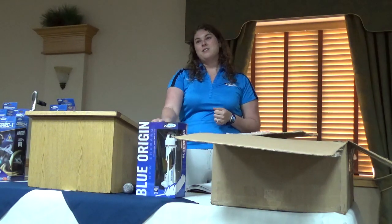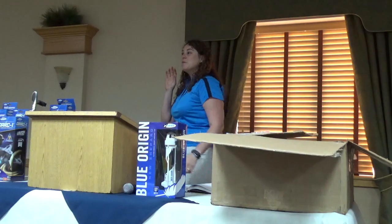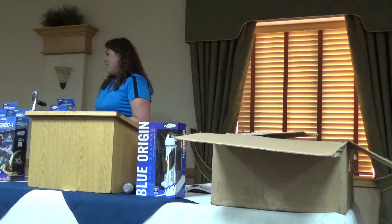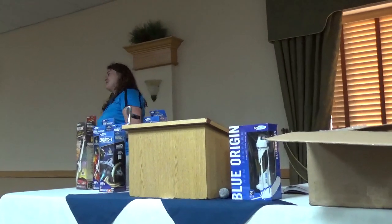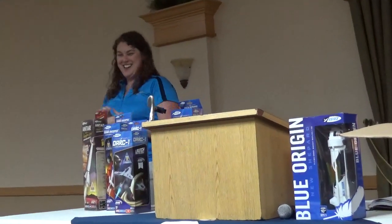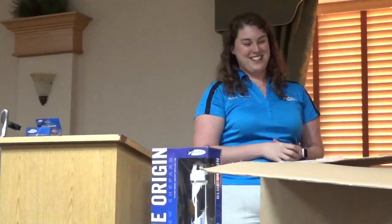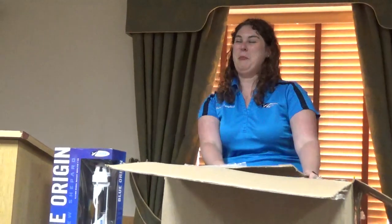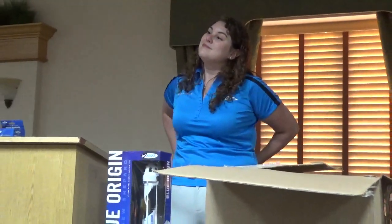Looking forward to continuing our work with them. As for SpaceX — I can neither confirm nor deny that we're doing anything with SpaceX, but I would say save your allowance for the spring when hopefully we'll be able to fill lots of wishes.